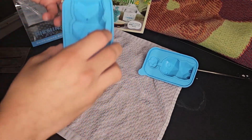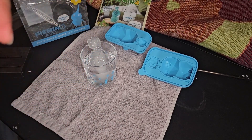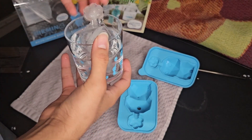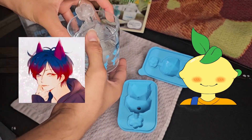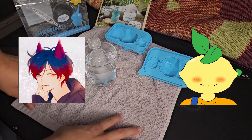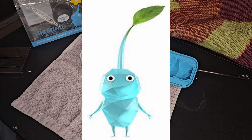Honestly, would recommend — if you have the money to import it from Japan. Otherwise, I understand, but I would recommend. It came out super damn awesome. I now have a real life ice Pikmin and I can't wait to make more. One big thanks to Lemon and Bug for basically buying this for me — I'll have both their socials down in the description below. Please consider subscribing for more Pikmin content. See you next time, bye!